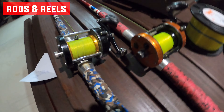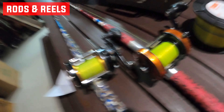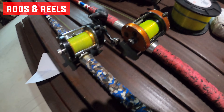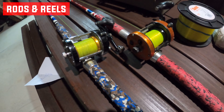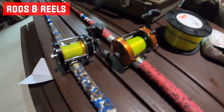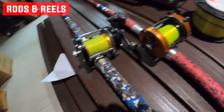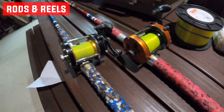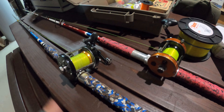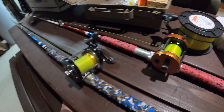The reels I use are both Abu Garcia 7000s — one orange, one black, otherwise no difference. They're loaded with 30-pound test. I really like these reels for their excellent drag control and durability, especially for the rugged fishing I do. That said, I'll say it again: it's not essential to have these specific reels. Baitcasters can also be very difficult to learn for beginners, so keep that in mind. Thanks everyone for watching — leave anything you want to see in the comments below, and I appreciate the support.